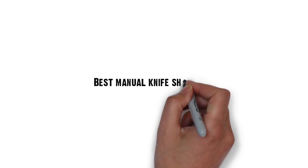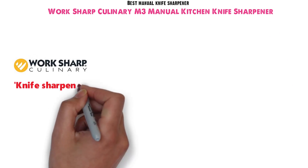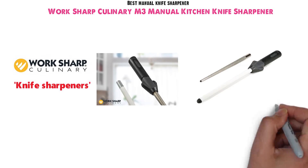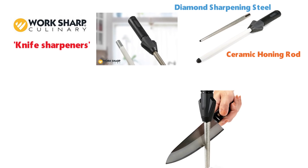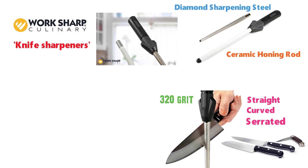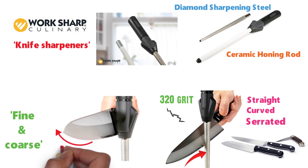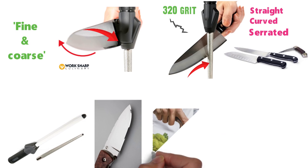For our last pick we have the best manual knife sharpener, which goes to the Worksharp Culinary M3 Manual Kitchen Knife Sharpener. Worksharp Culinary is known for its many knife sharpeners, and one of the best is the M3. It's a modular manual sharpener with two rods — one made of diamond sharpening steel and the other a ceramic honing rod. The tapered shape of the diamond steel rod lets you sharpen straight, curved, and serrated knives. The 320-grit diamond rod gently sharpens the edge, while the ceramic honing rod has both fine and coarse sides so you can hone your knives or touch them up between sharpenings.